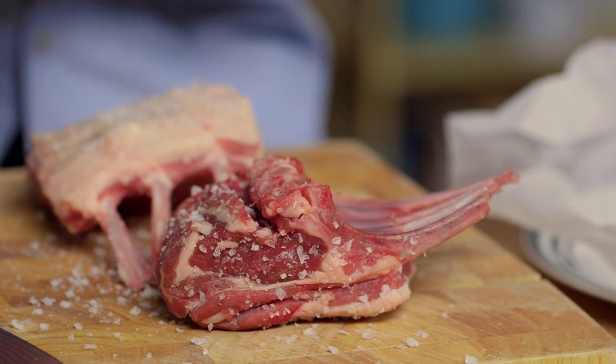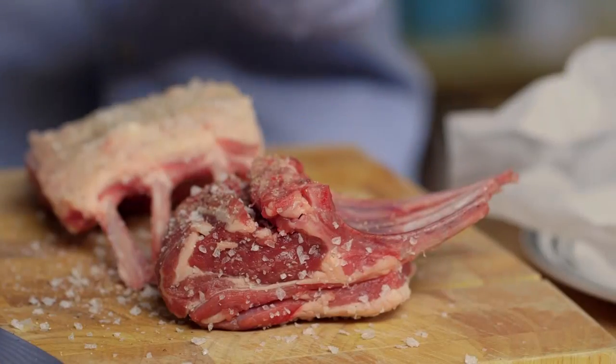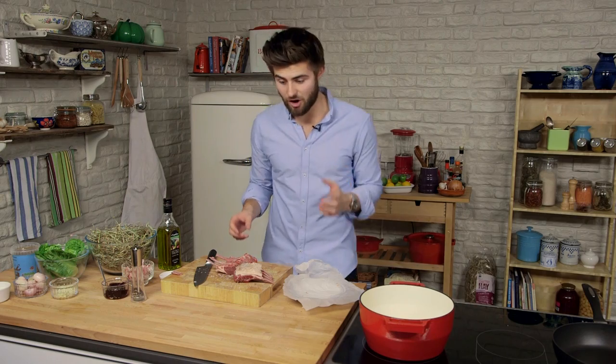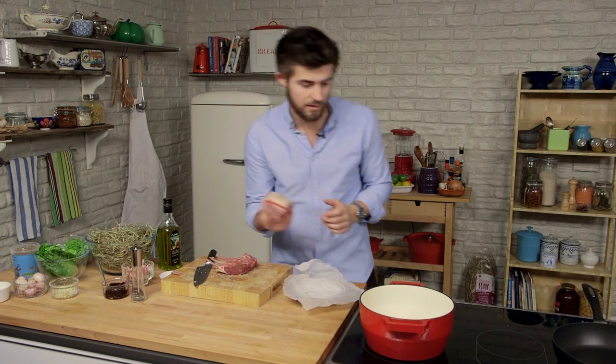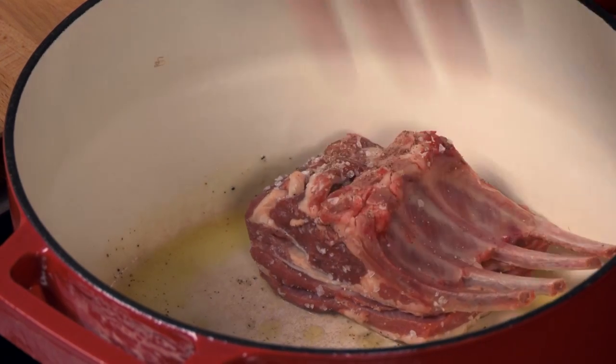The other seasoning I'm using is pepper — again, be quite generous with the pepper. Season the board, season the lamb all over. When the pan's lovely and hot, let's add in our lamb fat side down, and you want to hear a really lovely sizzle when it goes in.